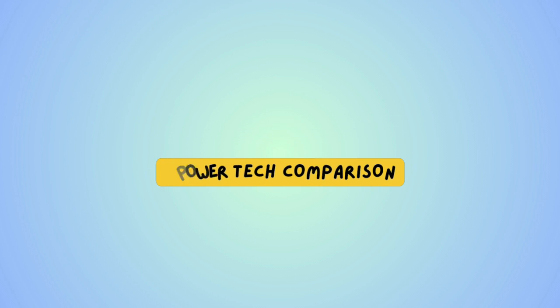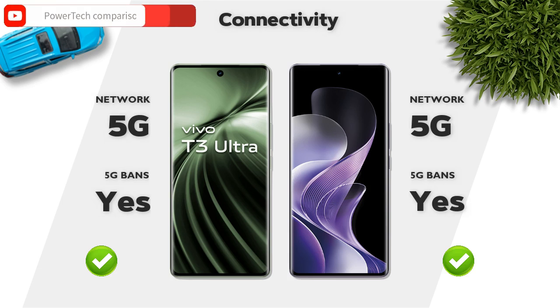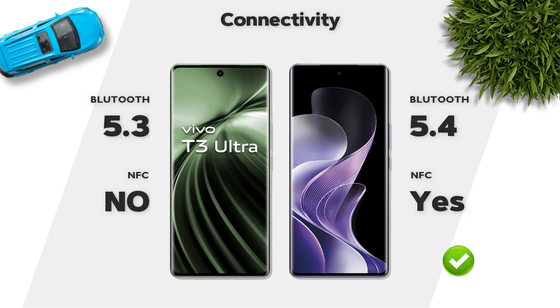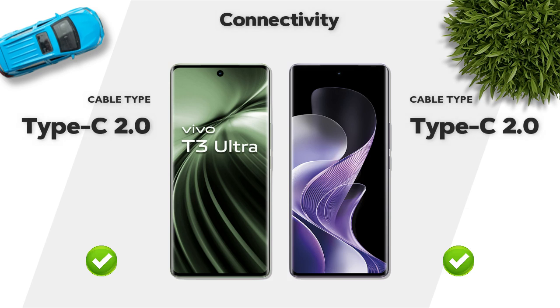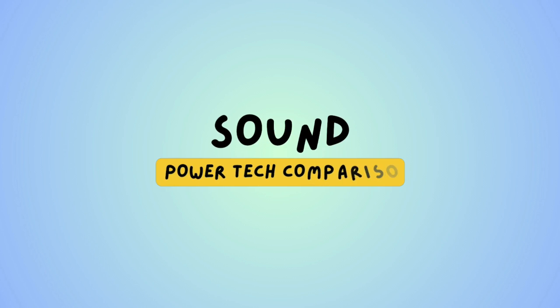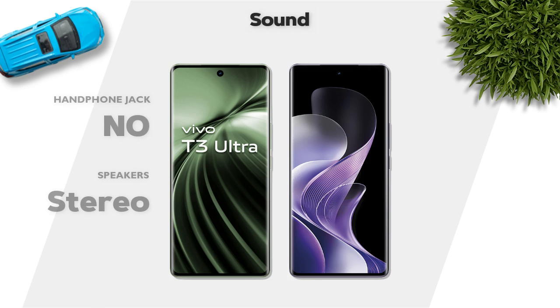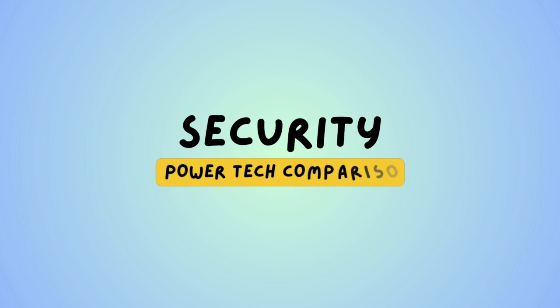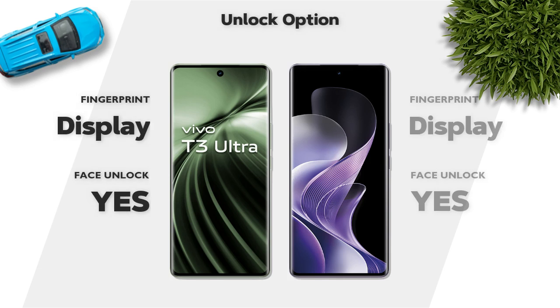Connectivity: both mobiles support 5G networks. Bluetooth 5.4 with NFC support. USB Type-C 2.0, same. Sound: both mobiles have stereo speakers. Both mobiles have an in-display fingerprint sensor.